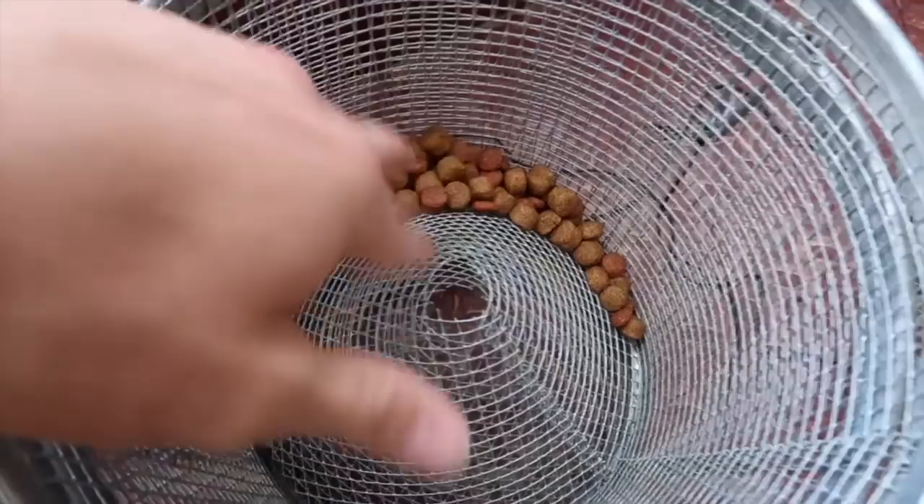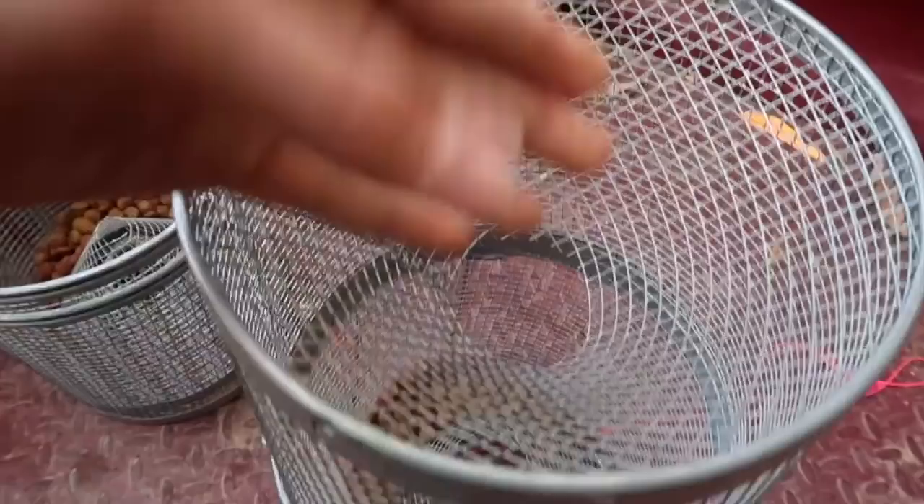This one is just a normal minnow trap with the smaller holes. And then this one right here is specifically built just for crawdads and crawfish — it's got bigger holes so the big ones can fit in there good.